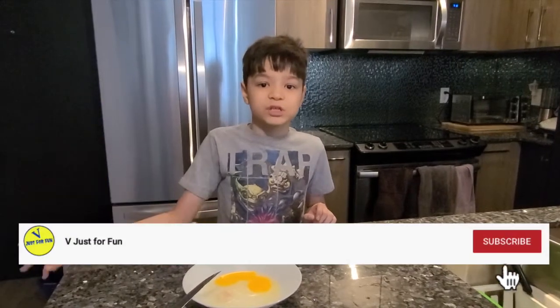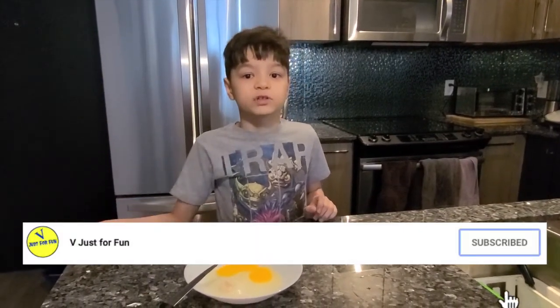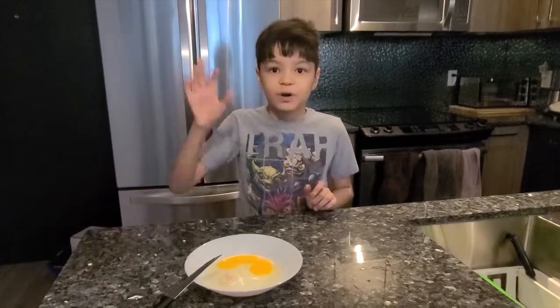Thank you guys for watching. Please subscribe to our channel for more videos and follow my Facebook page. Bye bye!